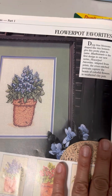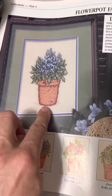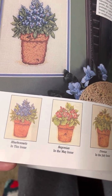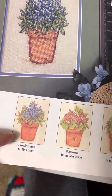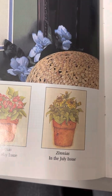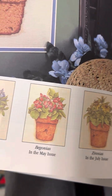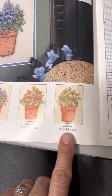Next is 'Flower Pot Favorites.' There's a pattern in this issue, but it's a three-part series. In this March 1995 issue they have the bluebonnets — the Texas flower. There are begonias in May, and in July they show you how to do the zinnias. So if you want any of those, you'll want to look for the 1995 issues.